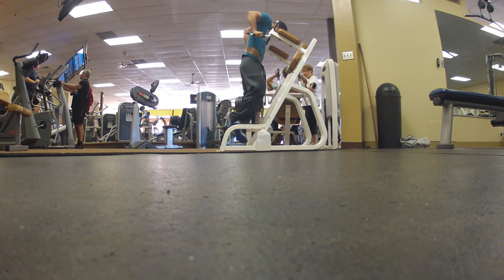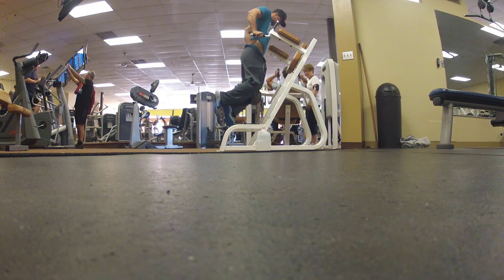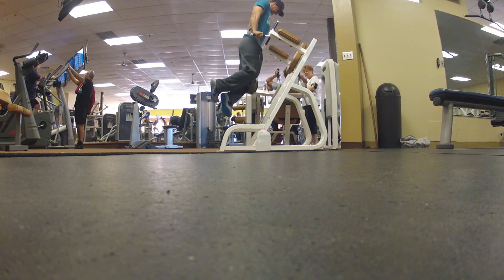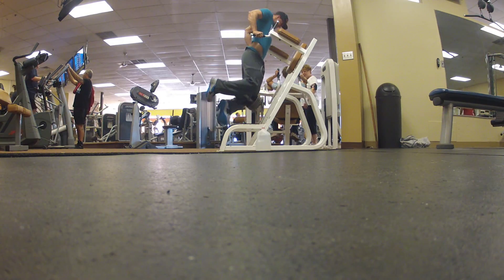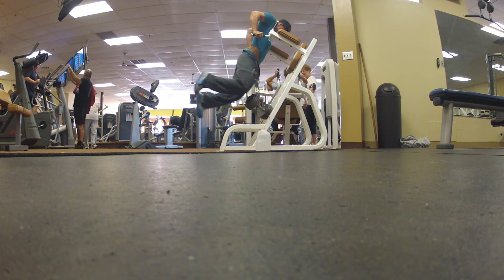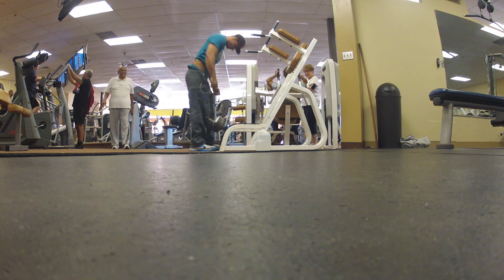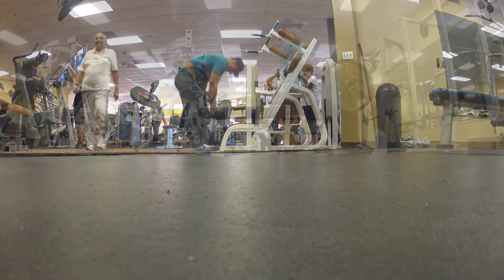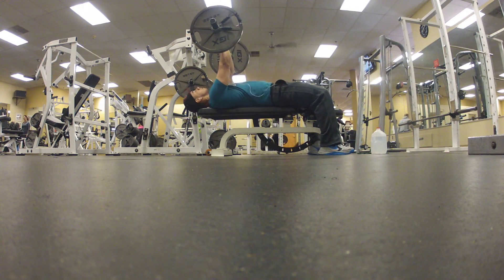Slow controlled 6-8 reps on the dips. I was starting to die — I was very exhausted. Got about seven reps and the last one I died. Then I move on to lying tricep extensions, also called skull crushers.